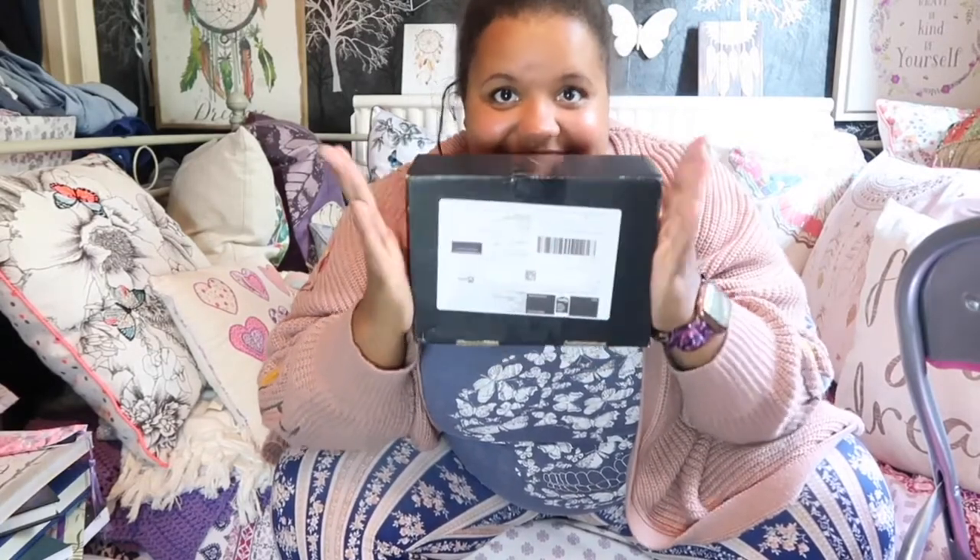Hi guys, it's me Keisha here at the Enchanted Dreamcatcher and I am back with another video — an unboxing, to be precise, and I am super excited. Hey Dreamweavers, welcome back to my channel. If you're new here and you've stumbled across my part of the YouTube universe, welcome! I hope you enjoy the content. I post twice a week on a Wednesday and a Friday, and I mainly post about witchcraft, law of attraction, positivity, with a little bit of beauty and life thrown in for good measure. So without further ado, we are going to get into this video.